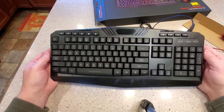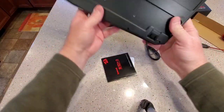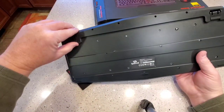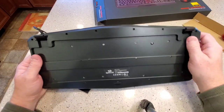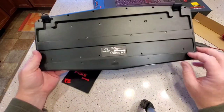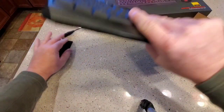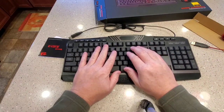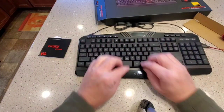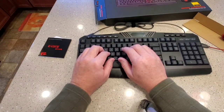We're gonna plug it in and take a look. Pretty basic. It's got your flip-out legs — those do have some grip on them, I do like that. And there are three gripper bumpers here, so it doesn't want to move on you. That doesn't feel the smoothest right there but I don't think that'll be an issue.